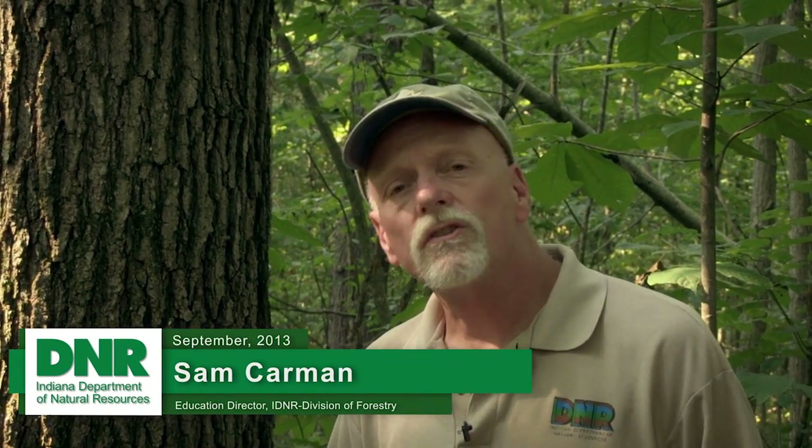Hi, I'm Sam Carman with the Indiana Division of Forestry, and we're out in the woods today to see how trees are measured. With me is District Forester Janet Ager.